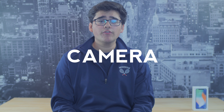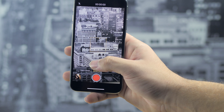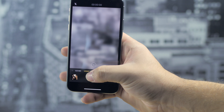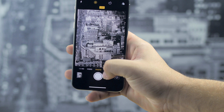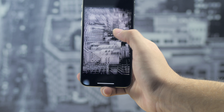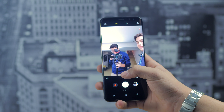Moving on to cameras, both phones have really awesome cameras. With top-of-the-line smartphones you'll find that most cameras on the front and back are stellar. The iPhone X has a great back camera — for video or photos it works really well. The S8 Plus also works really awesome when you know how to use it.